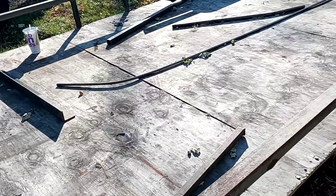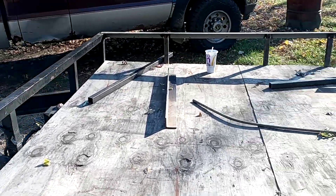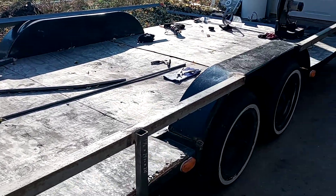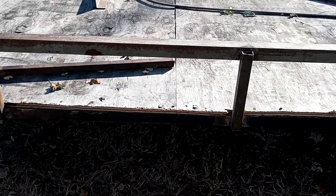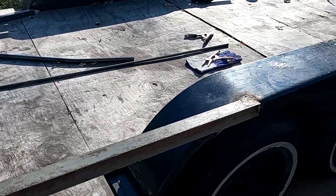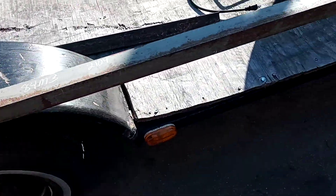I'm welding on the sides right now, as you can see. I just put the wood planking on it. I'm in the process of getting a quarter-inch plate to plate the whole trailer. I finished welding the sides up.